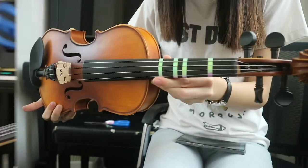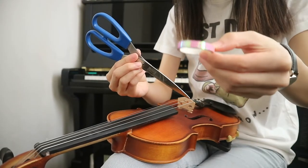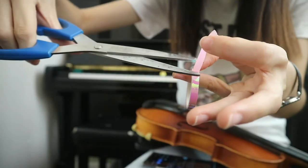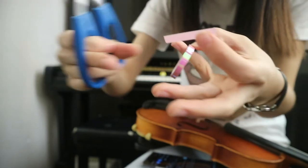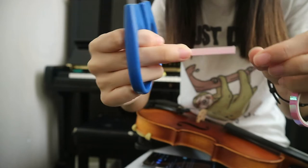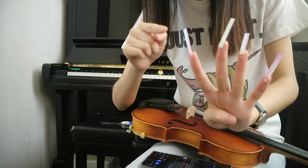Today I'll be showing you how to paste sticker guides on your violin. You will be needing some masking tape or any coloured tape of your choice and scissors. Cut the length of tape that can go across your fingerboard and prepare 4 pieces of tape.